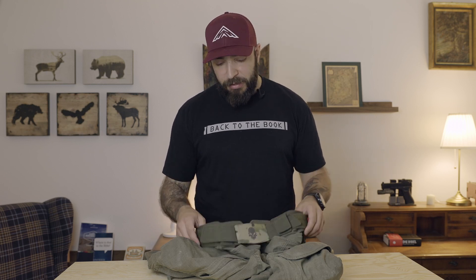Is that UF Pro's fault? Is that GBRS's fault? I would say the belt makers can make their belt systems, and maybe the pant makers should stick with what they are paid for — the pant.